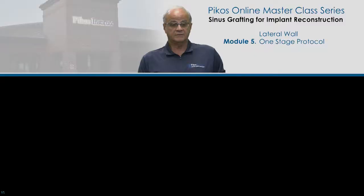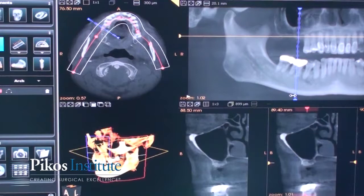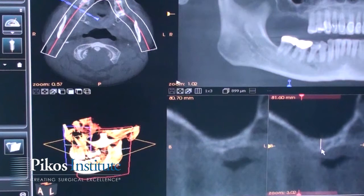Let's look at this video that gives us a good idea of how this protocol works. Looking at this particular distal extension site, we're missing molars. The game plan is to place two implants and do our lateral wall graft at the same time. There's a variation in residual alveolar bone height from maybe three to four millimeters up to six or seven, and that's fine.